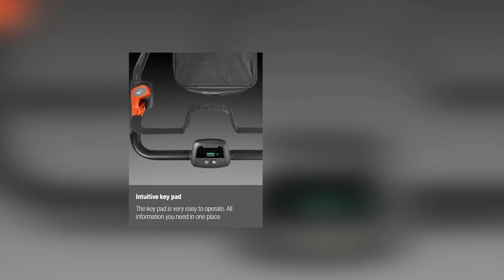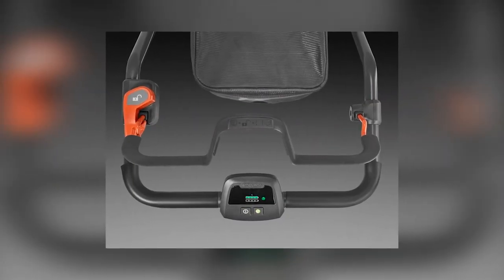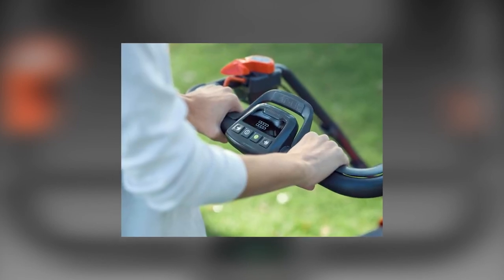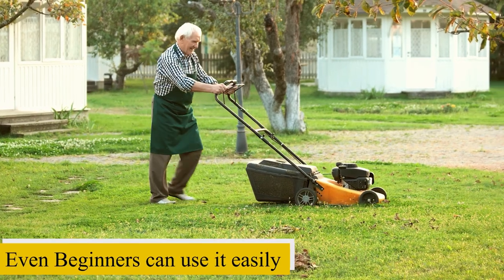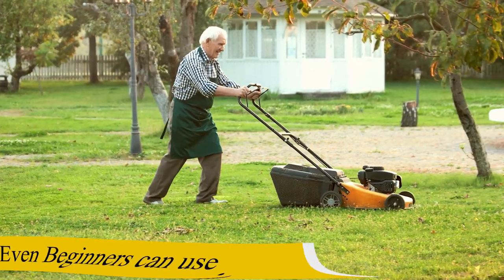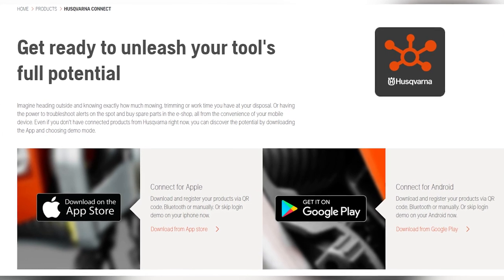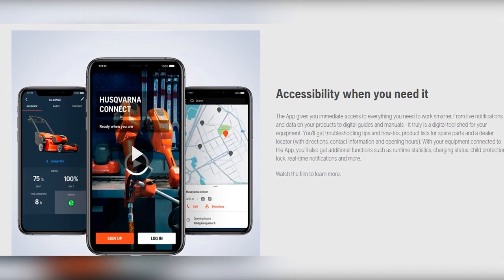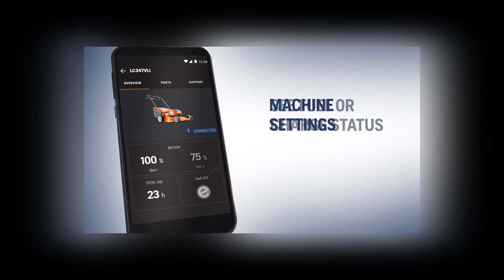The Husqvarna LC247IX stands out among other models due to its intuitive keypad. This gives you more control of your mowing and makes the lawnmower easier to use. Since the keypad has all the controls you need in one place, even a beginner can use it without any issues. It is also an advanced lawnmower that gives you access to the Husqvarna Connect app, which displays useful information such as the charging status, runtime, and service and maintenance needs.